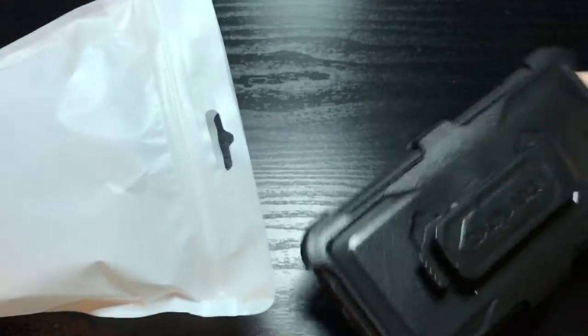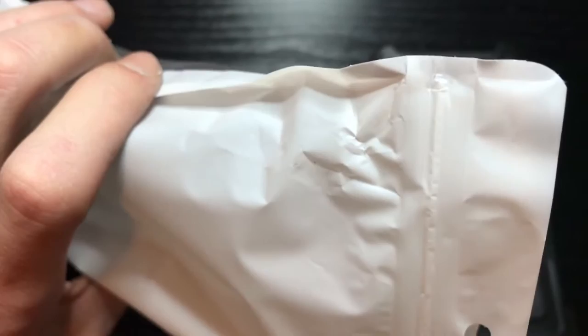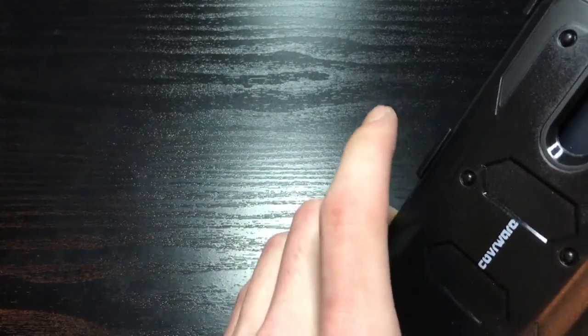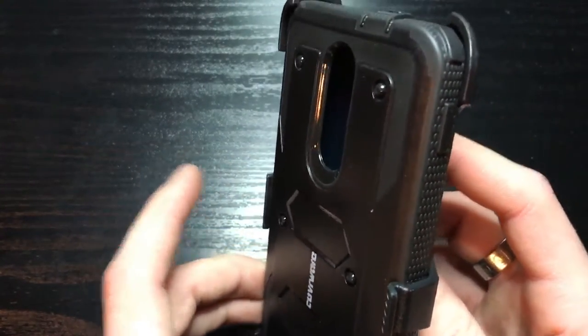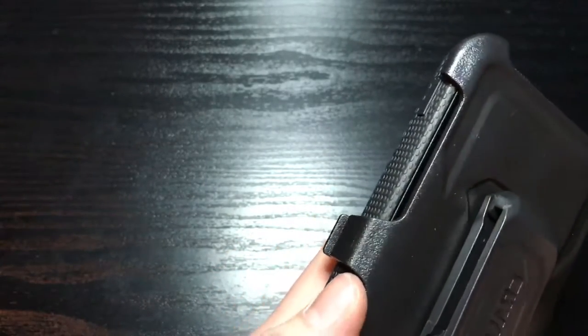Really simple unboxing, real simple unpacking. Nothing else comes in the bag. A little loose in there - oh, that's real stiff.